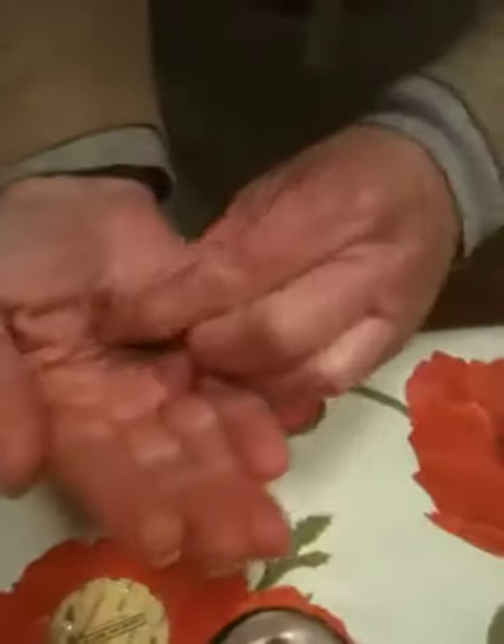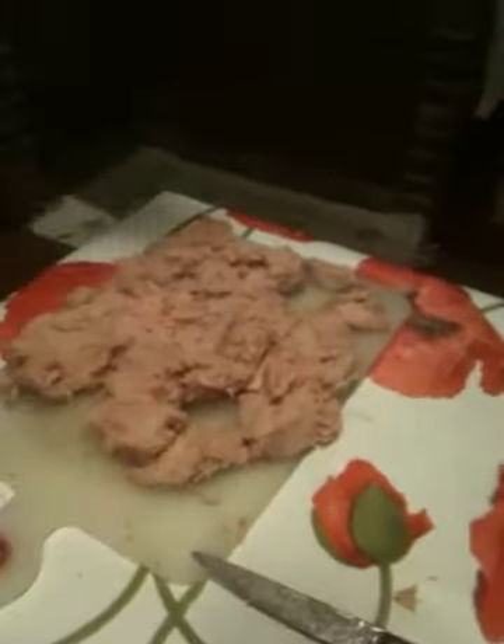Du gingembre un petit peu — just a little bit of ginger. And then very little — a very light sprinkle. And the sugar, very light too.